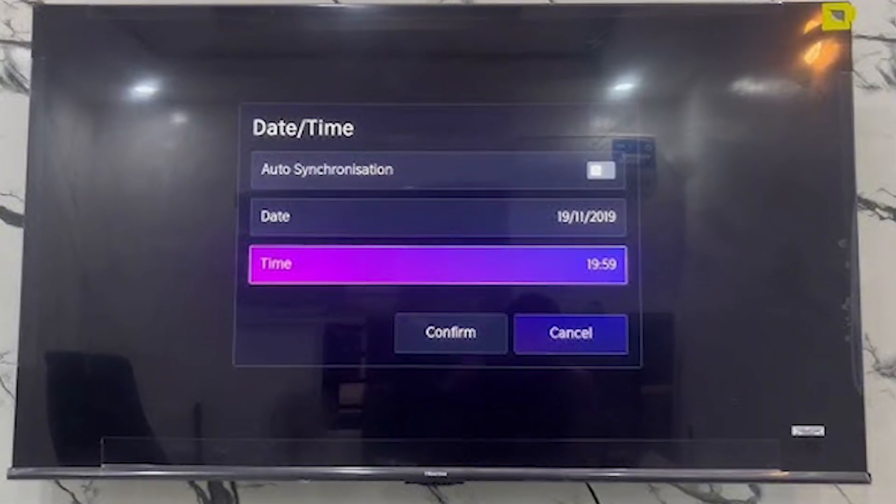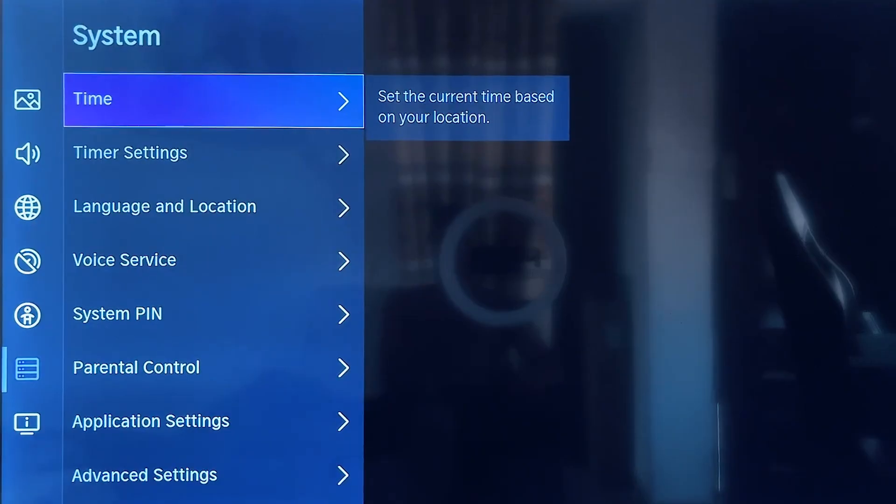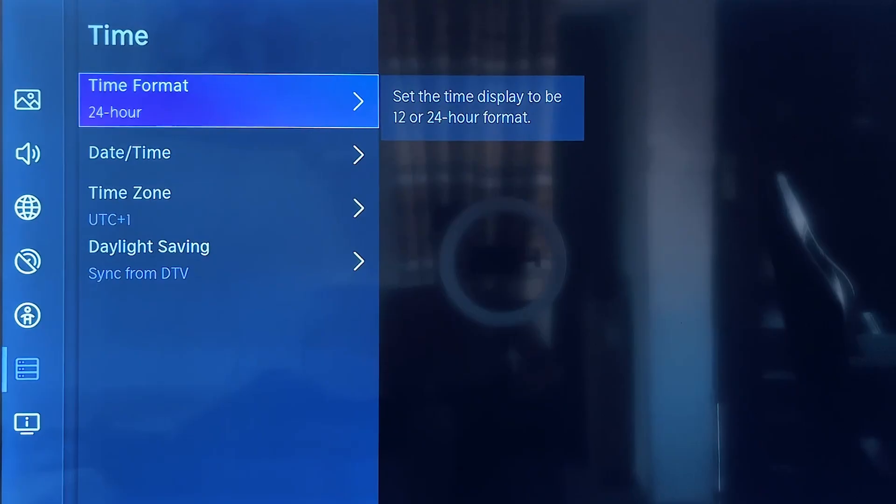Make sure your TV's date and time are correct as well. If the date and time don't match your local time or the time on your router, the TV may have trouble connecting. Go to the system settings and set the date and time to be automatically provided by the network, or manually adjust them to the correct values.